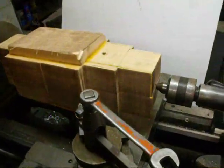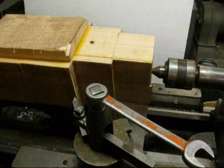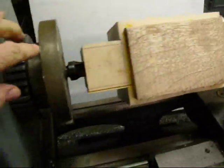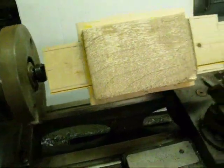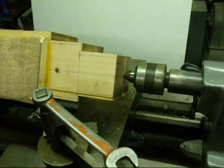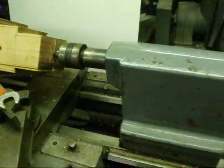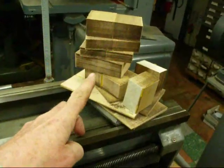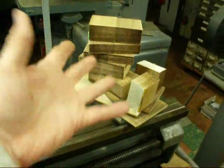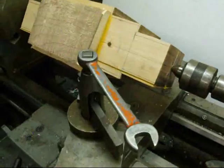We've got the workpiece held between two centers — a spur center on the headstock end and a ball bearing center on the other end. I took it to the band saw and this is how much wood I removed. I knew I didn't need that material, so that's quite a savings, but there'll still be an awful lot of chips produced.